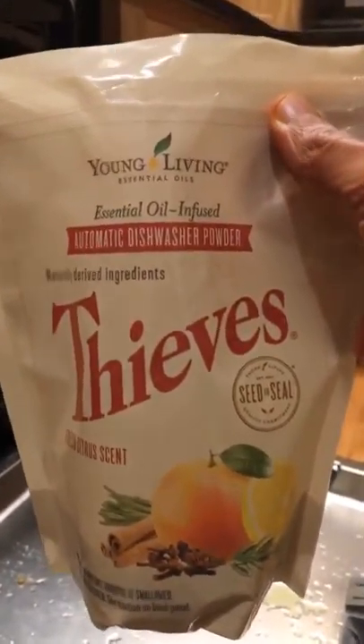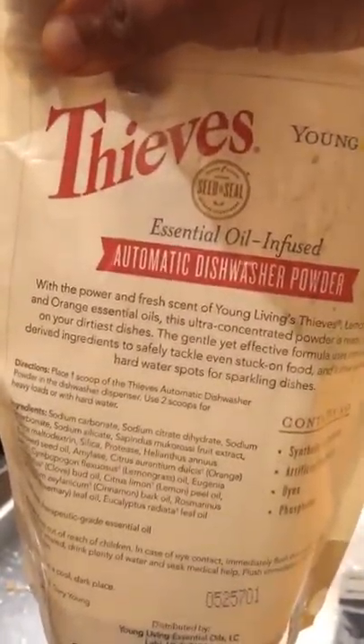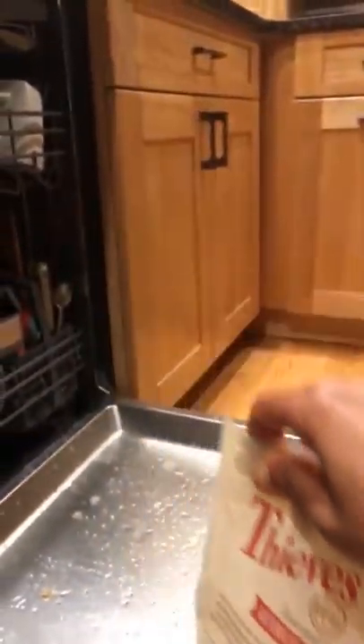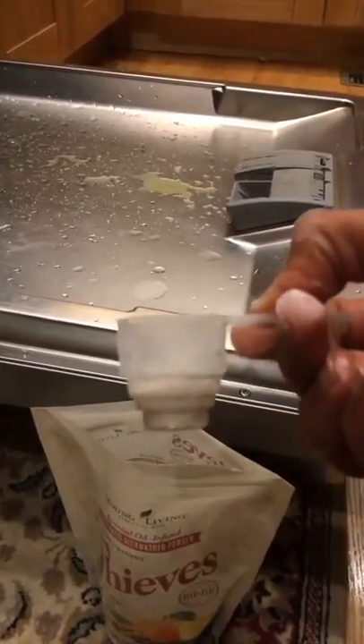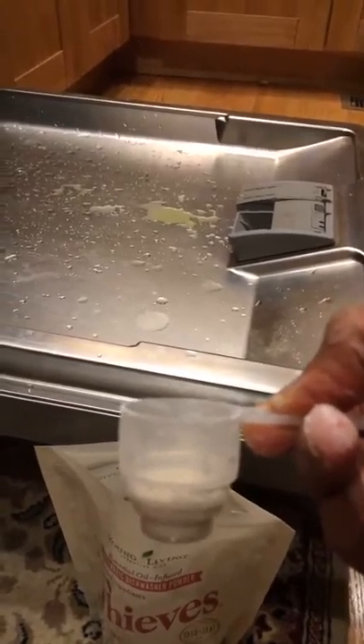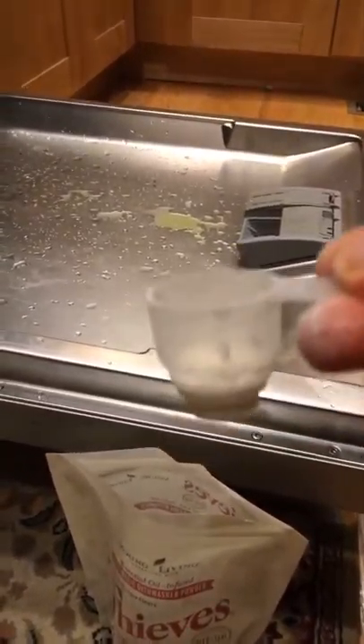Here's the Thieves Automatic Dishwasher Powder. The recommended dose according to this is one scoop of the automatic dishwasher powder. But here's actually what I do — I don't even use a scoop. The scoop is this big; it's pretty small. I actually take a quarter. Can you see? It's just a quarter, and that's enough. Like I've mentioned so many times about the Young Living products, they're so concentrated — you don't need much.